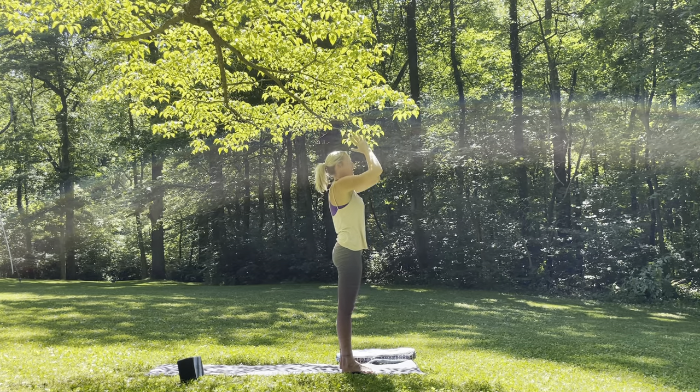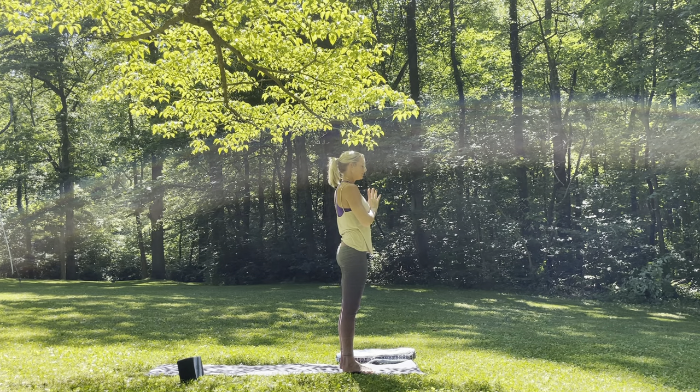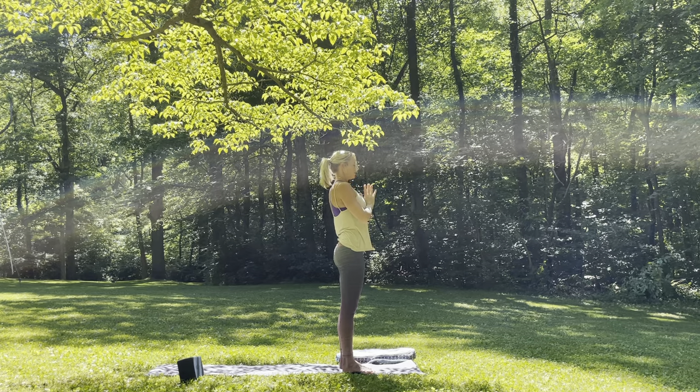Reach the arms up overhead, palms together, gaze up towards the thumb. And then exhale, bringing the hands down to heart center. Keeping the eyes closed, bringing that intention of stillness back into your practice. Deep breath in. Exhale, let it go.